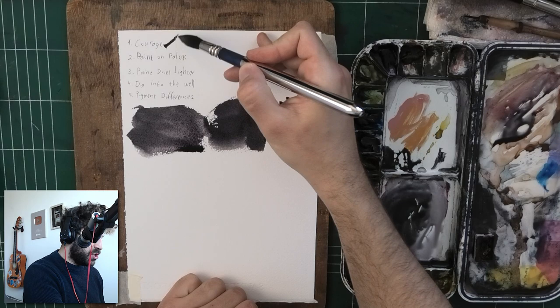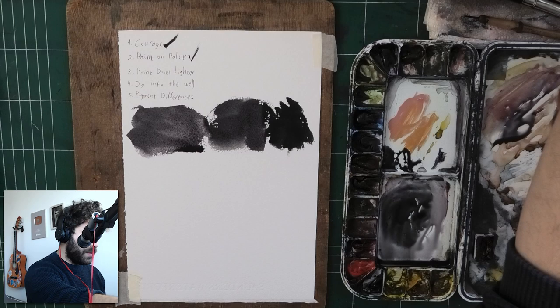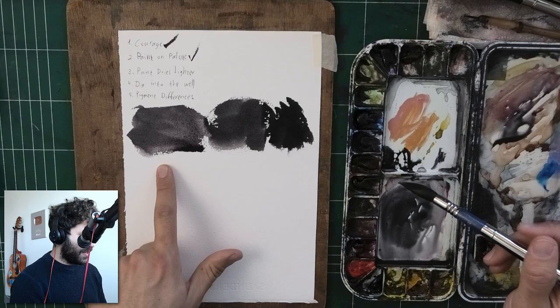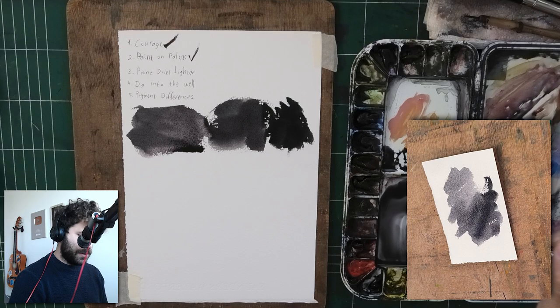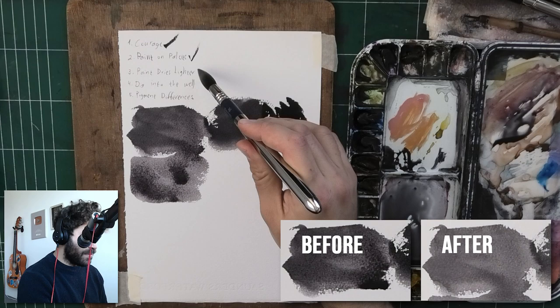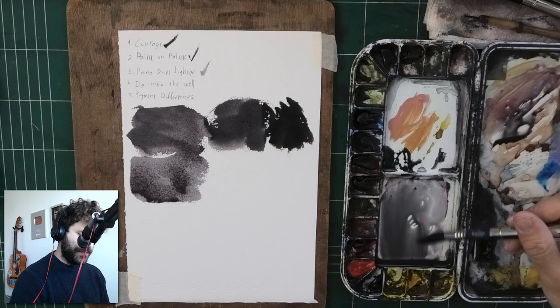So we talked about courage, and we talked about the paint looking different on the palette — you really have to open it up on paper. One more thing to take into consideration: if you've ever painted watercolor, you know this — the paint will dry lighter. So when you see this value, as time passes, what looks to be a mid-value or even a dark value will end up looking quite light. That's another thing you have to take into consideration.